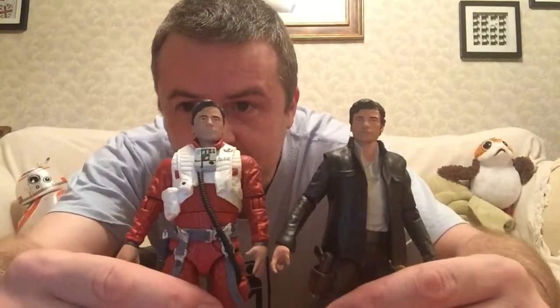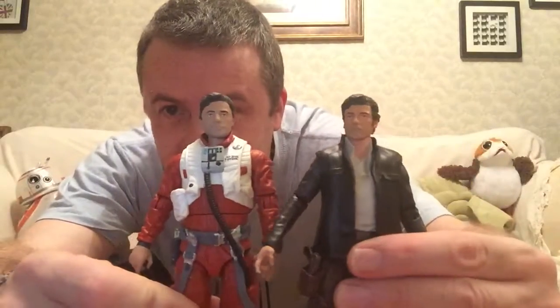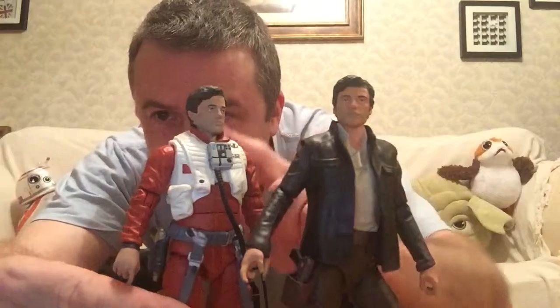I'll just bring them close and we'll check out the differences in facial sculpt, because as I said, I thought this was a really good casting at the time. Now you can see there are differences between them. This one is much more accurate, although this one is still not bad.